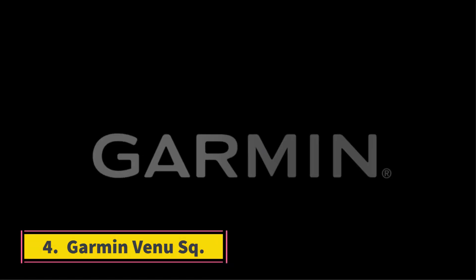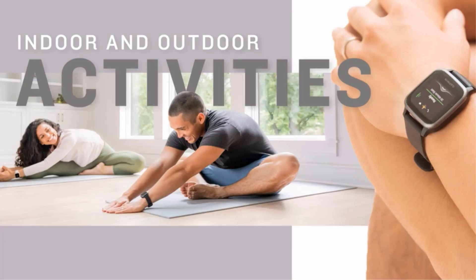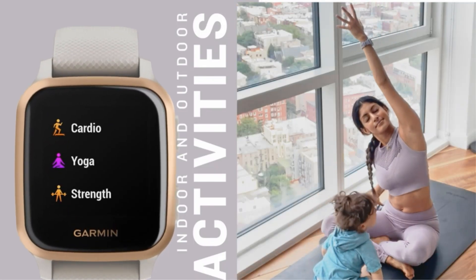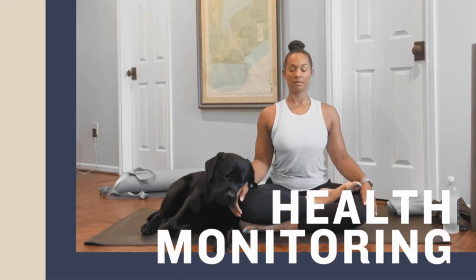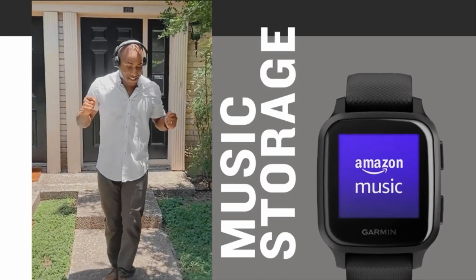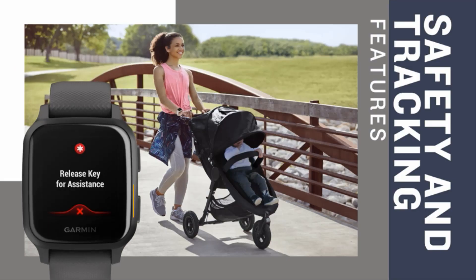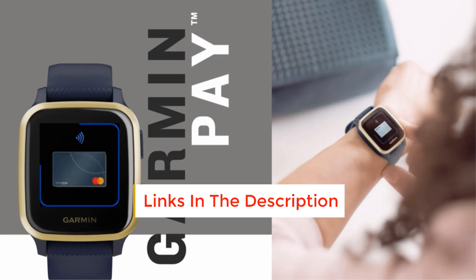Number 4: Garmin Venue Square. If you're looking for a fitness-focused Android watch without too many distractions, which works with both Android and iOS, the Garmin Venue Square is the watch to get. It has a built-in GPS, plenty of workout options, and lots of fitness tracking data like heart rate zones and running dynamics in the mobile app. This smartwatch also doubles as a health tracker with high and low heart rate alerts, a comprehensive sleep analysis, and SPO2 tracking. It measures blood oxygen levels on demand or automatically throughout the day and night, just like the Apple Watch Series 7 but for half the price.